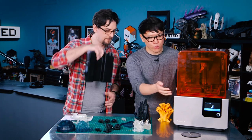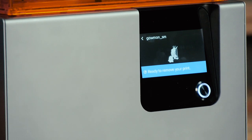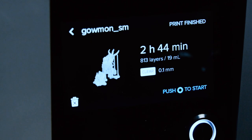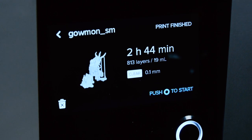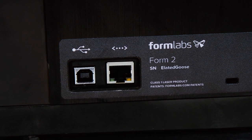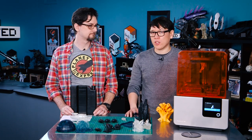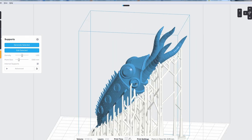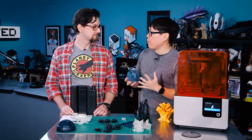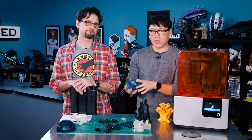Some other upgrades: there's a full color touch screen for queuing prints, WiFi built in so you can send files from the PreForm software wirelessly, plus USB and ethernet options. I had some WiFi issues on our network but it got through in the end. The PreForm software is easy to use — you can adjust support density, orientation, and point fineness. It even gives you a heat map showing where in the print you're not getting enough support.